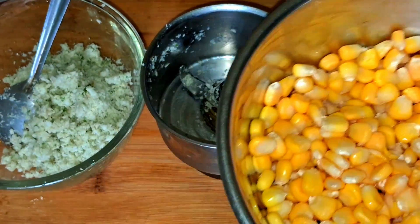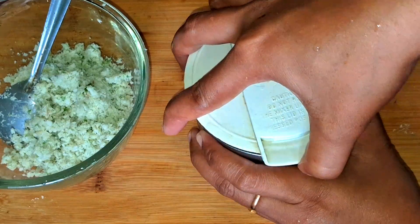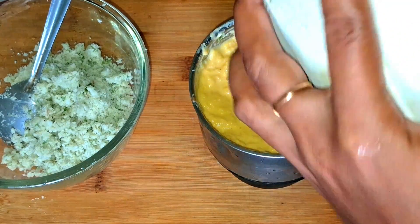We will add the quantity to the quantity. We will paste it.